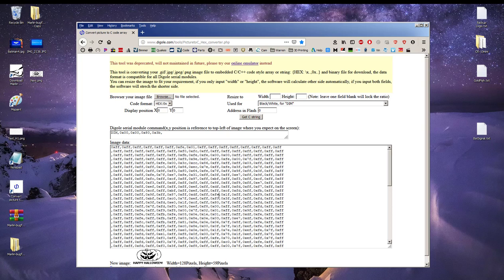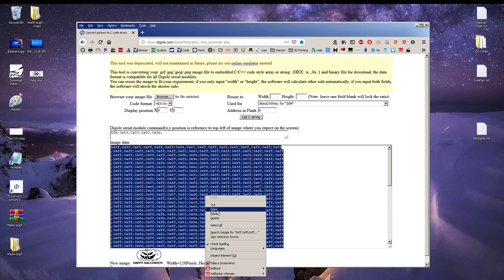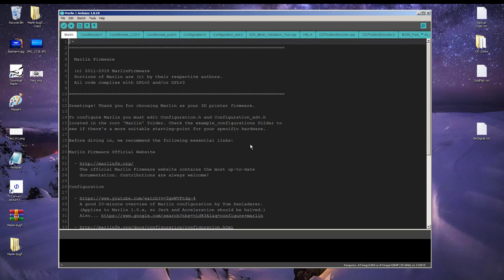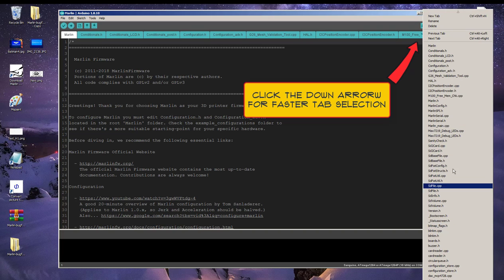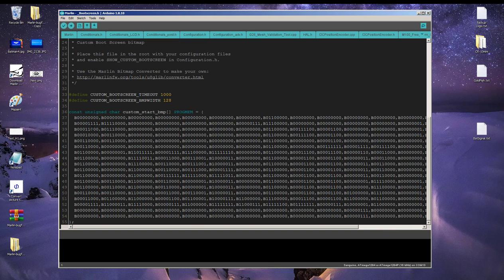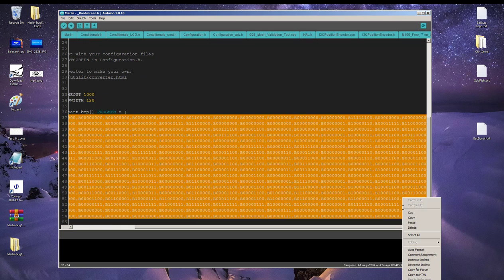Right-click in the image data field, hit 'Select All,' right-click again and hit 'Copy.' Now go back to the Arduino boot screen file. Highlight the code between the brackets — make sure you highlight all the code to the end — and click paste.